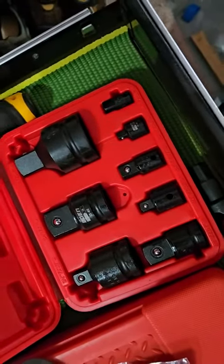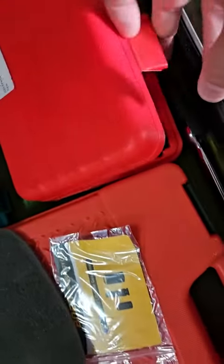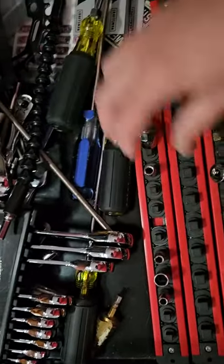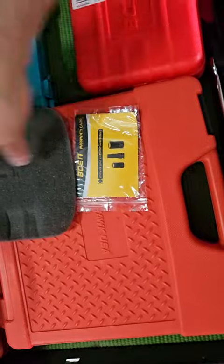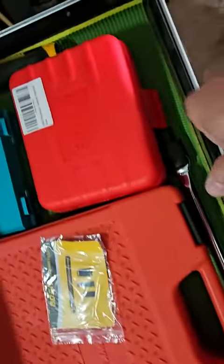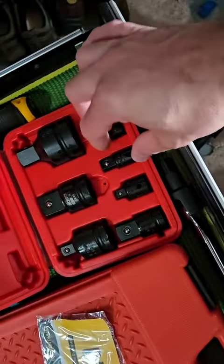These things come pretty well greased, so they're not going to be rusty at all. It's a nice little case — I like to keep my stuff in cases because when I don't, it turns into this. This is where my old sockets used to be and they just get lost. So now I like to keep everything in cases like that, and this case is really nice.